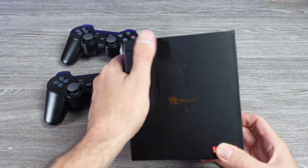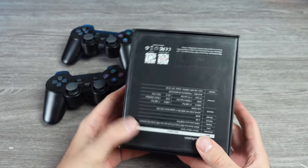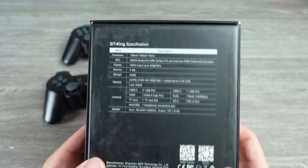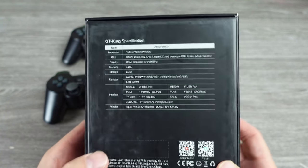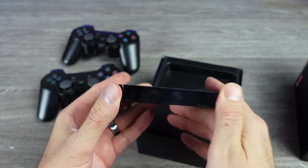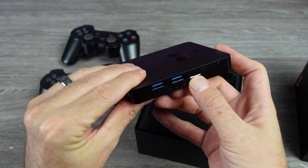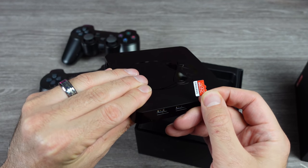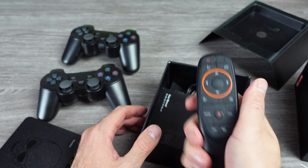Today we're taking a look at the Pocky King Retro Console, another emulation system straight from China. This one uses a B-Link GT King Android TV box, so it can be used for streaming video off streaming services and whatever else you wish to use Android for, but this was shipped to me as a retro gaming console with over 20,000 games built in — so that's what we're focusing on.